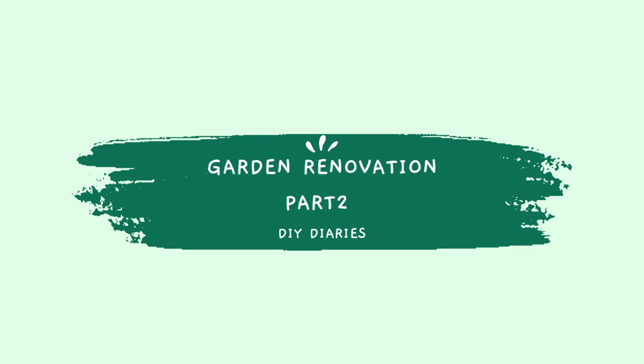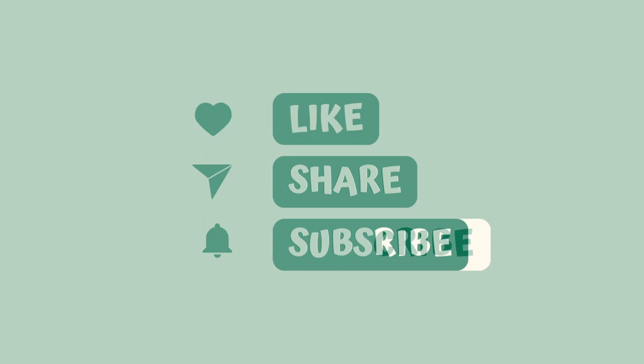Good morning and welcome to part two of our garden renovation. Where we left you last time — it's actually been a couple of weeks. We had to leave it for a weekend or two because I was out one of them. Now we need to get this finished, so that is the plan for this weekend — it is the bank holiday weekend. The plan is to get these boxes done and then move on to the next phase.